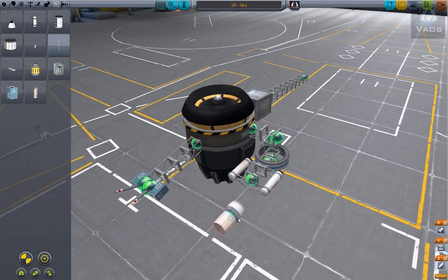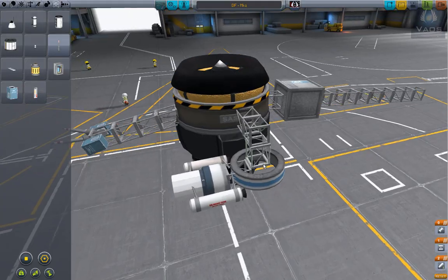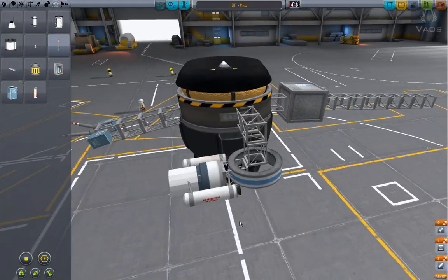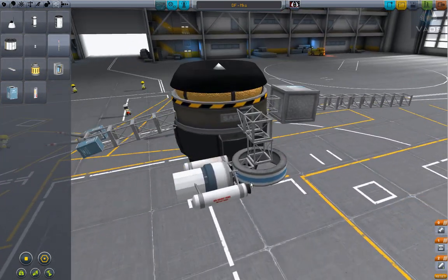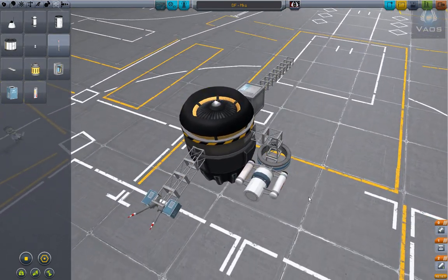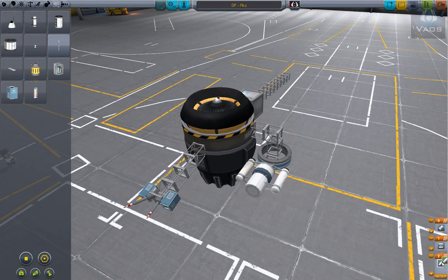It helps with the drag factor to steady the missile, and it looks nice. I don't know — we're gonna have to test that. Let's go ahead and test that real quick.